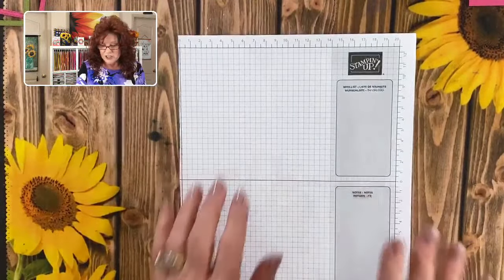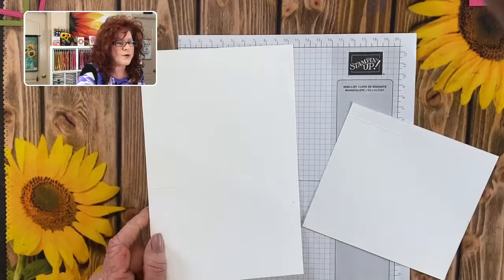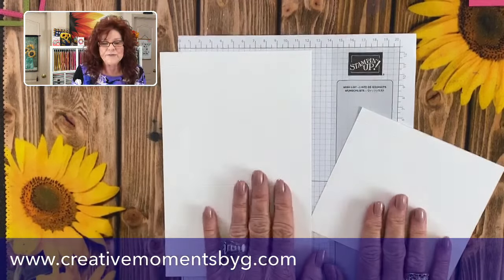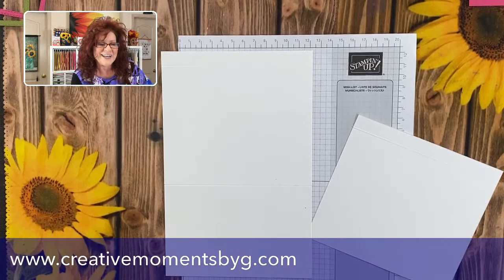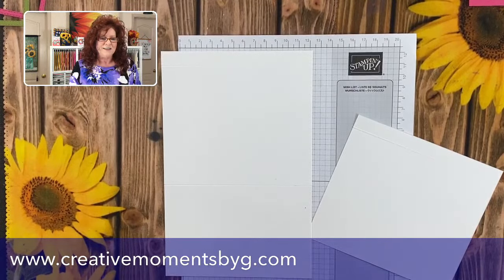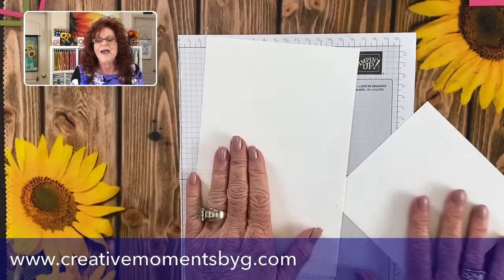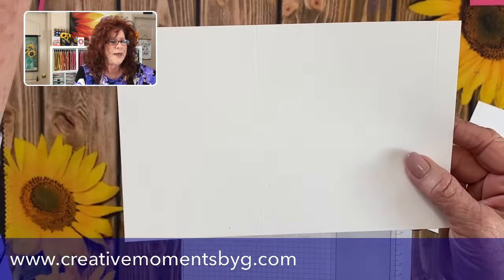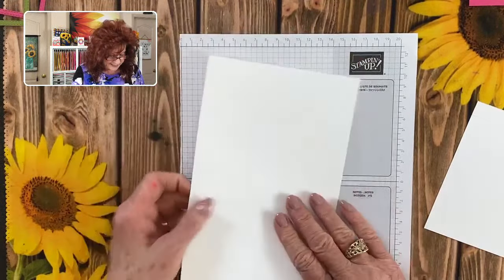We're going to go ahead and put down a mat. This is such an easy card. I have already pre-cut this paper. Remember, all the measurements will be listed over on creativemomentsbygee.com so you don't have to write them down even though I'm going to tell you what they are — that way you can just sit back and relax. So the first thing you're going to do: your base card is going to be eight and a half by five and a half, and you're going to score it on the long side.